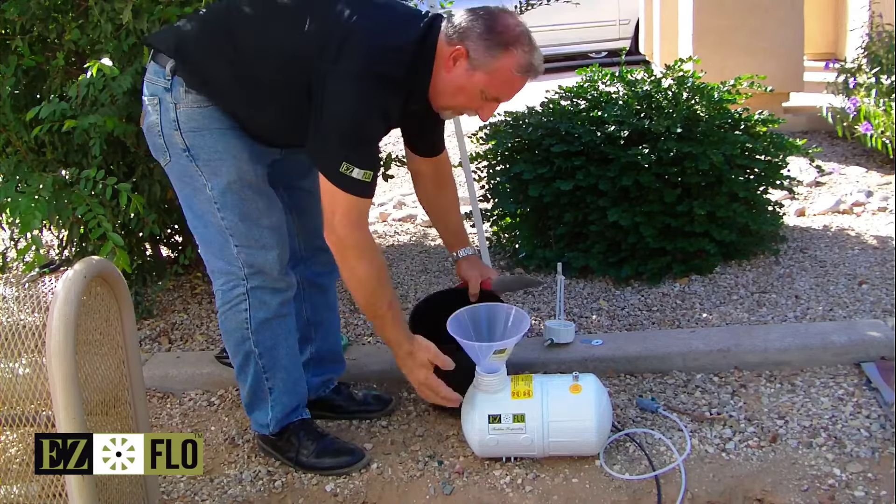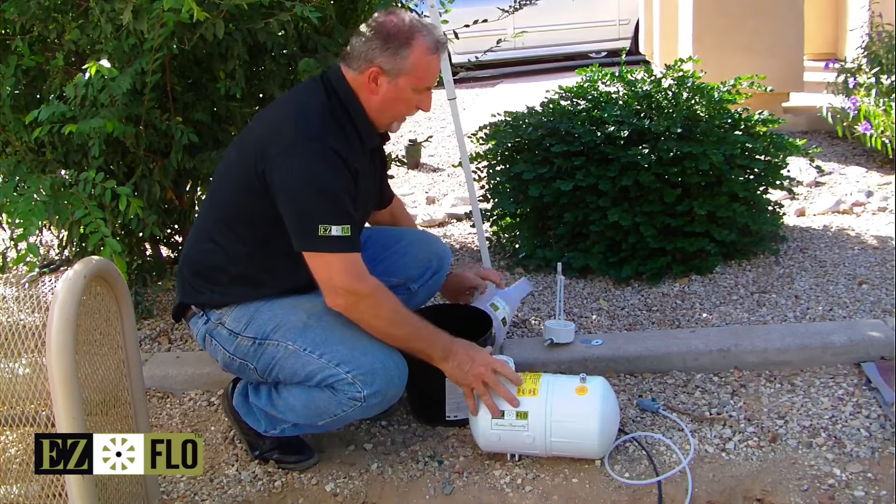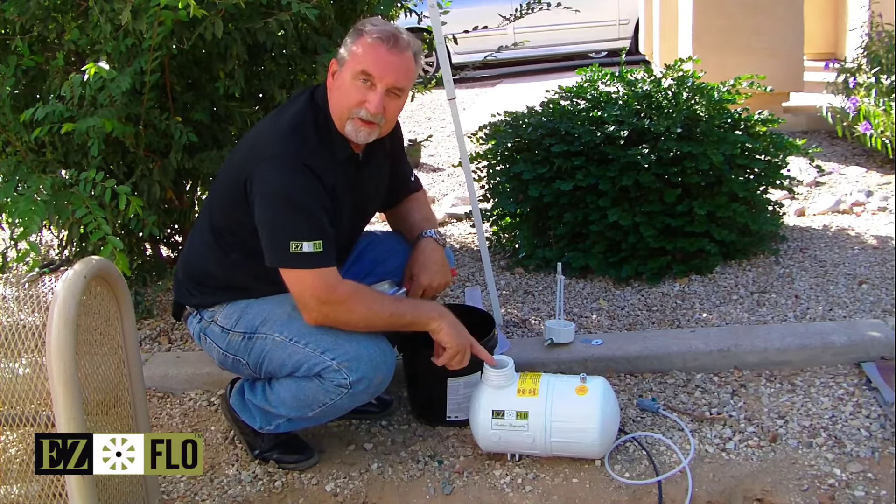Simply pour the product into the tank dry. Fill it up completely — this is an eight pound bucket and it easily goes into the tank. Now we're going to turn on the water so we can solubilize and fill the tank.